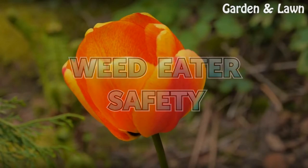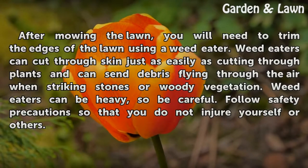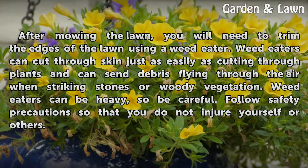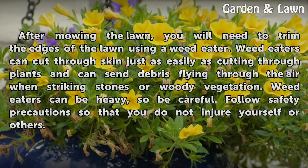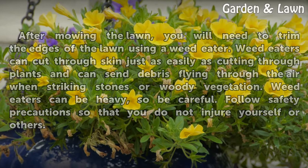Weed Eater Safety. After mowing the lawn, you will need to trim the edges of the lawn using a weed eater. Weed eaters can cut through skin just as easily as cutting through plants and can send debris flying through the air when striking stones or woody vegetation. Weed eaters can be heavy, so be careful. Follow safety precautions so that you do not injure yourself or others.